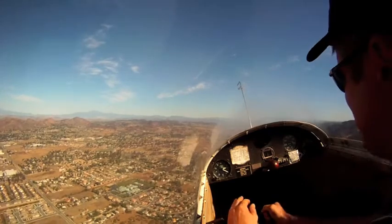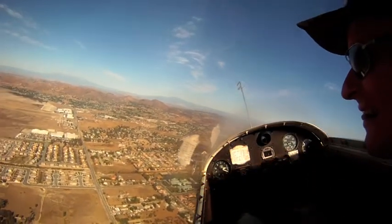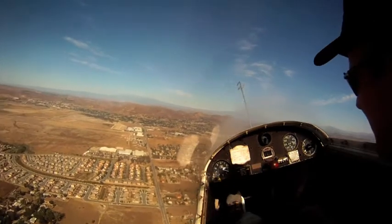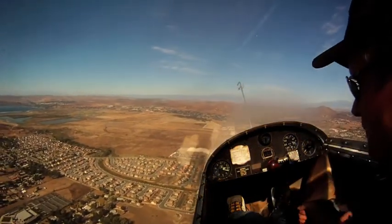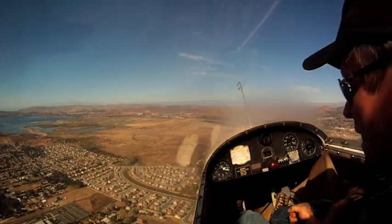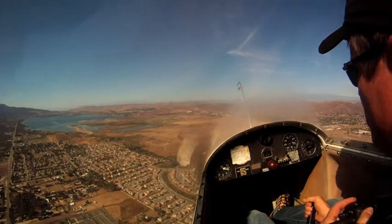All right, I'm going to turn in. Elsinore traffic, 8-8-6-3 on 45 right, 2-1-1 right, Elsinore.